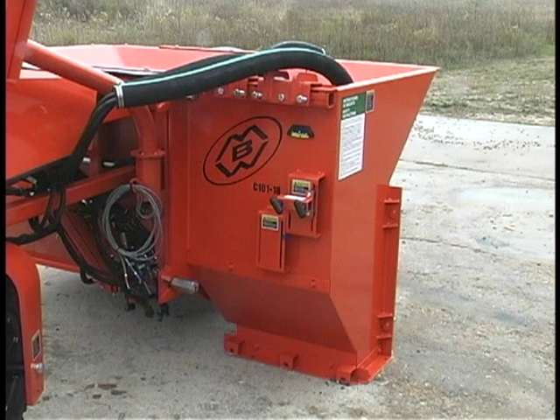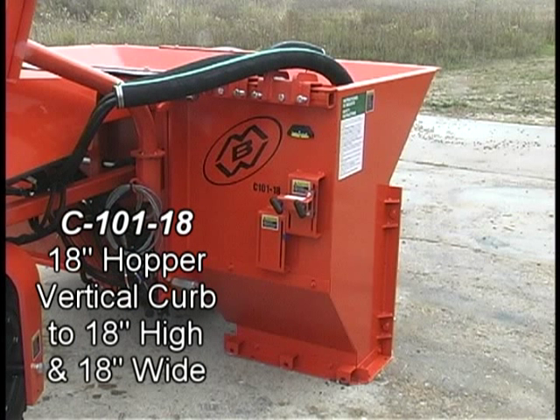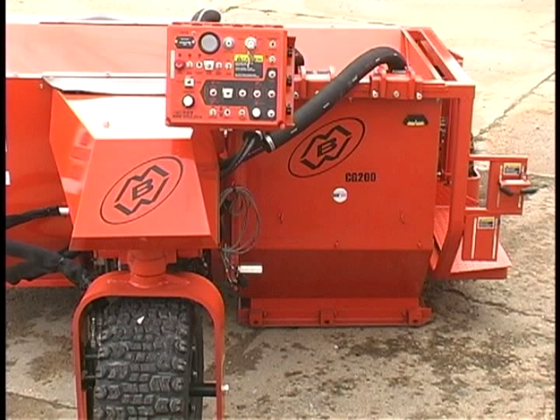The C101-18 has a larger 18 inch hopper and can form curb up to 18 inches high and 18 inches wide.